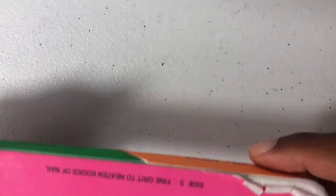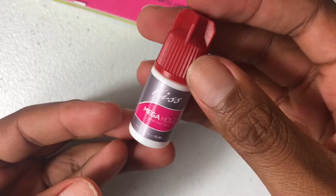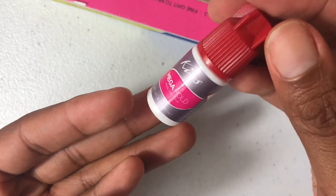Let's get right into this video. My process is going to be the same. I still use the little buffer, cotton pads, nail polish remover for the glue. And we're going to go ahead and use the KISS mega hole nail glue because this is my favorite. KISS, if y'all want to sponsor me, girl, I got you.